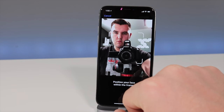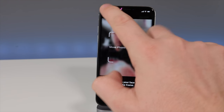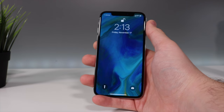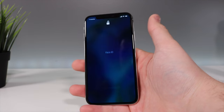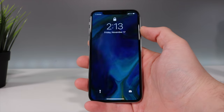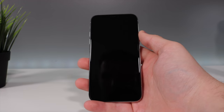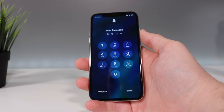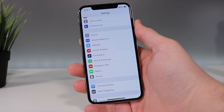The Face ID setup is pretty simple — you align your face and rotate your head 360 degrees until you fill up the circle. I did notice it doesn't work when you're laying down most of the time, which I hope they fix in future updates. Some people complain it's slower than Touch ID, but you can speed it up by swiping up before it fully unlocks, so by the time you swipe it's already unlocked and goes straight to your home screen.